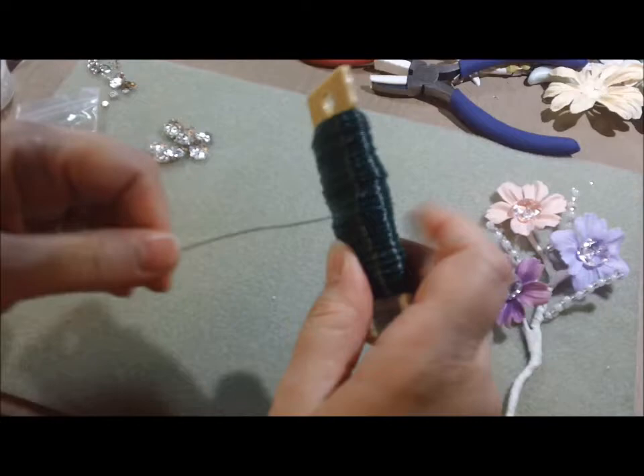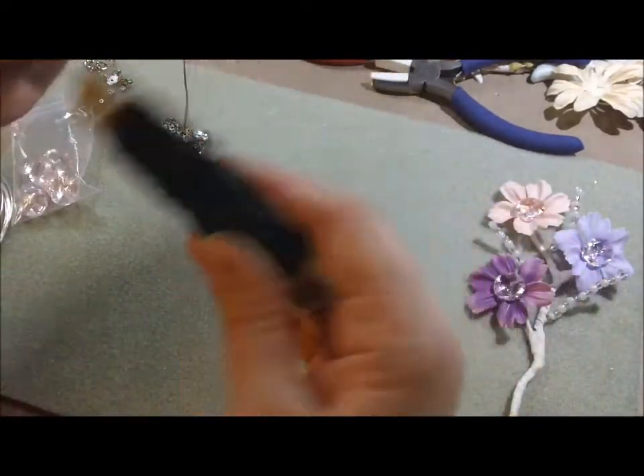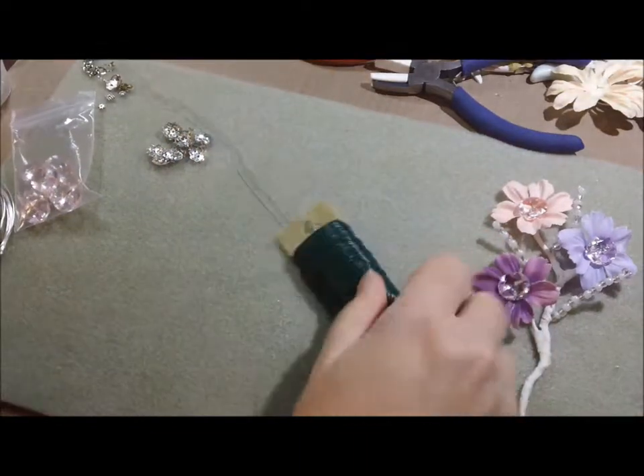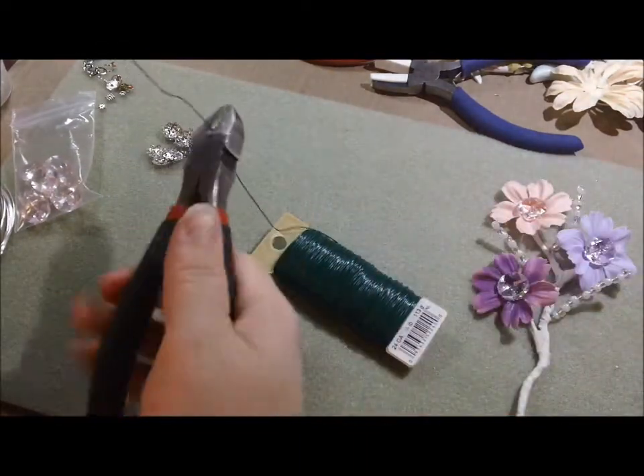So I'm going to take a ton of wire — probably like two feet — because I don't like running short and I ran short last time.